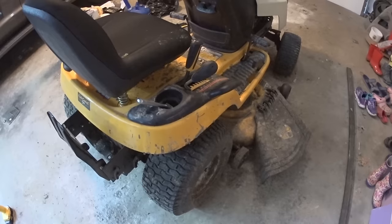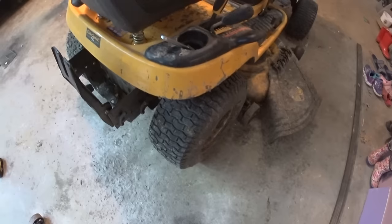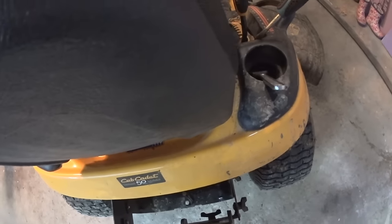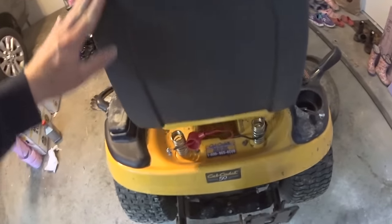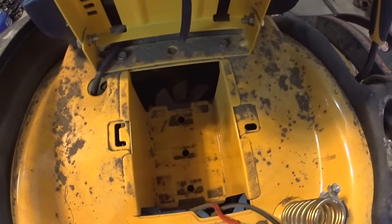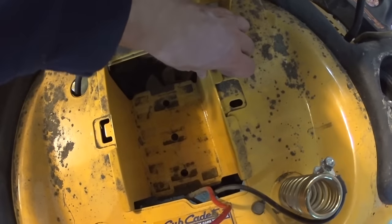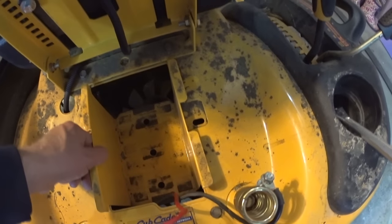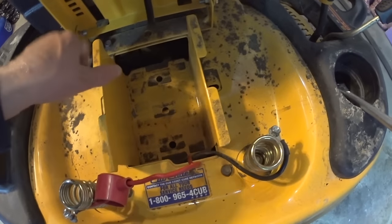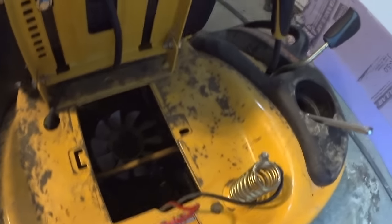I couldn't find much information online — it's like impossible to find anything. Some people drop the transmission completely and disconnect it, which is a lot of work. There is an easier way. You flip the seat, remove the battery — that's straightforward and self-explanatory. Then you have this little tray that is actually removable. It's designed so you can service your transmission. Remove the tray — there are no bolts, no clips, nothing.